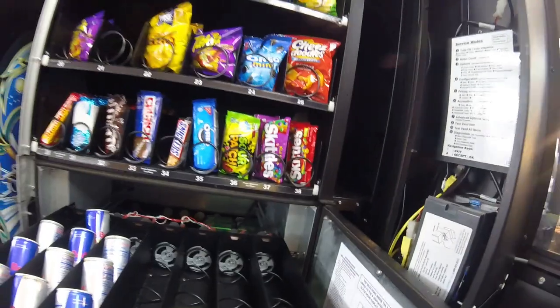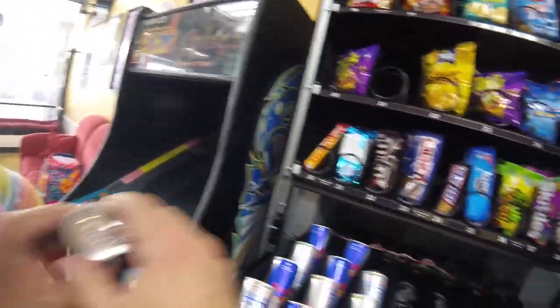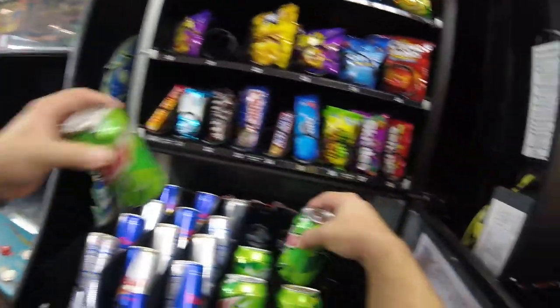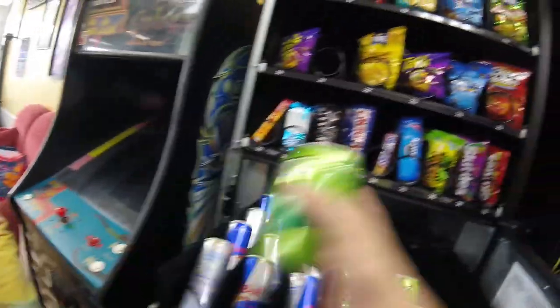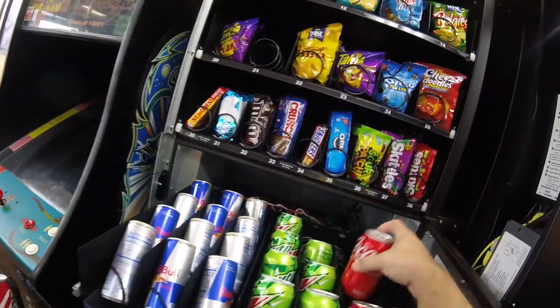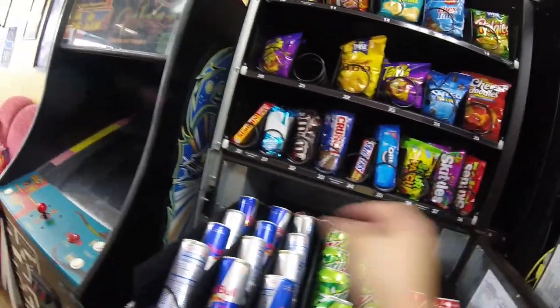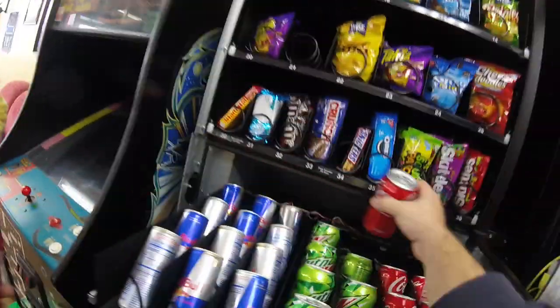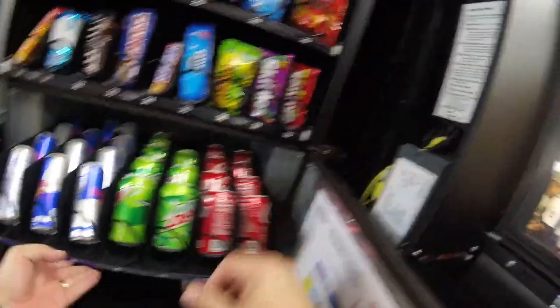One thing I don't like about this machine is that people buying drinks can't see what's sold out and what's not. For example, Coke is sold out right now — if somebody came up and tried to buy a Coke, nothing would vend because it's sold out. It doesn't have a drop sensor that I can tell, so we definitely have to give refunds out of this location here and there. If there's a drop sensor you can add on to this machine, put it in the comments and let me know.